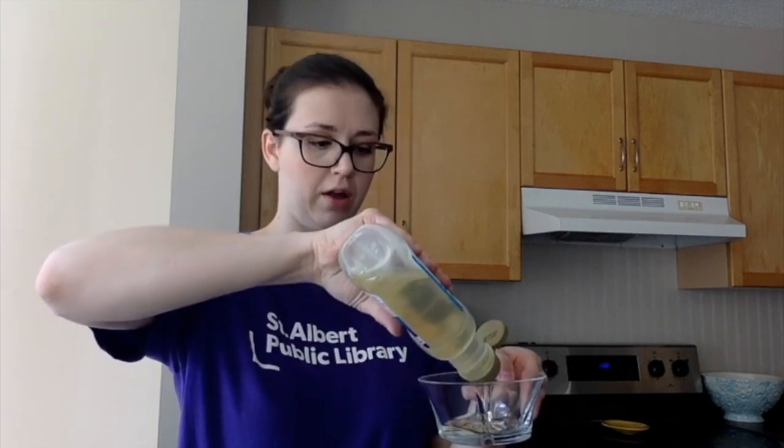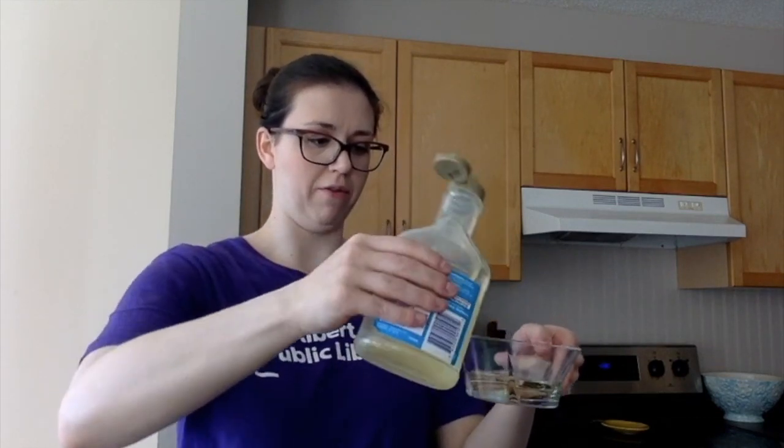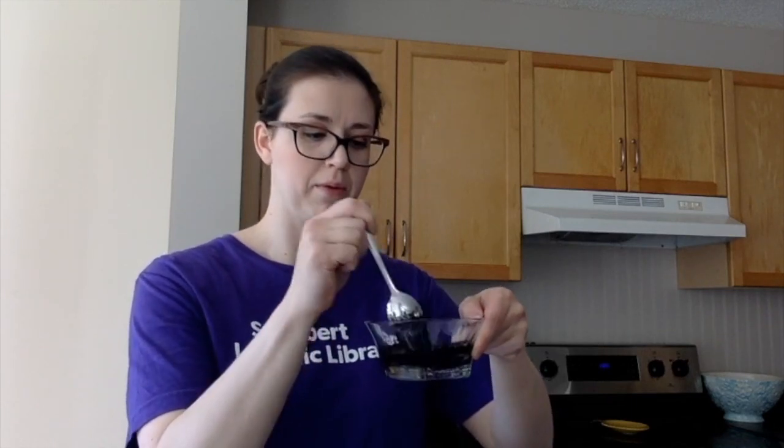We're going to build our rainbow in reverse because we want the last color of the rainbow at the bottom of the jar. The last color is purple or violet, so that's what we start with. Pour about half a cup of light corn syrup into a bowl — it doesn't have to be exact. Then make purple by combining a couple drops of red and a couple drops of blue food coloring in even amounts, and mix it up.